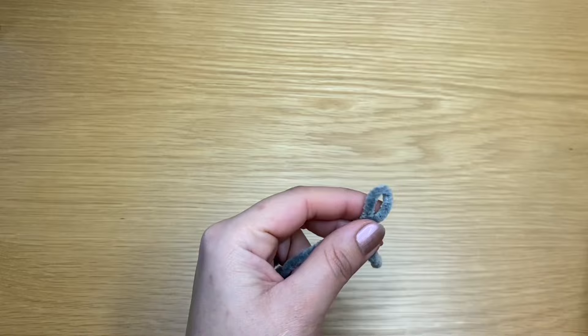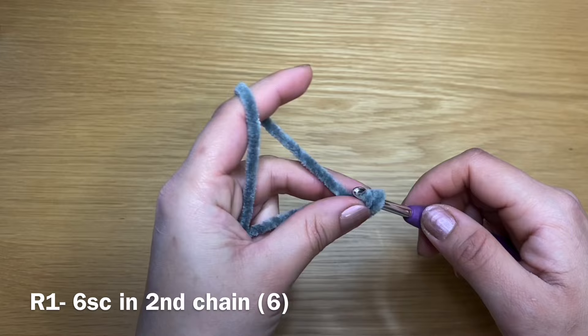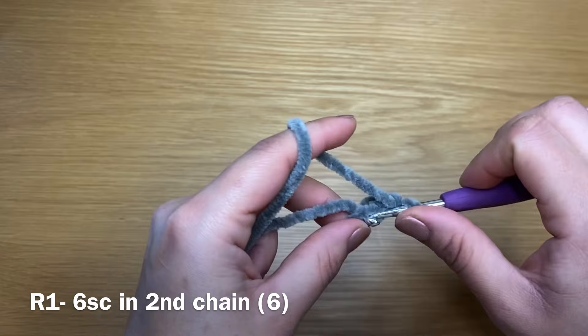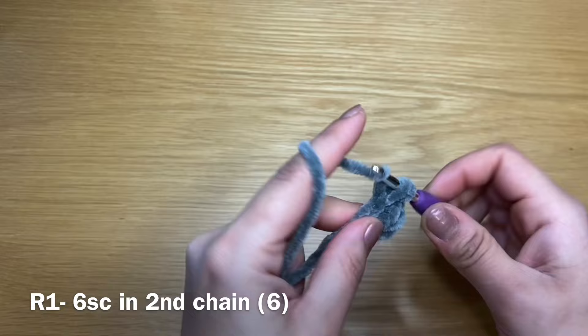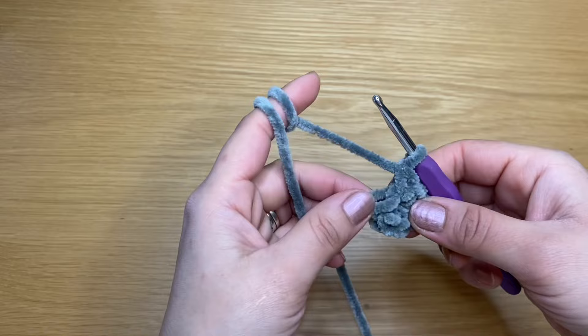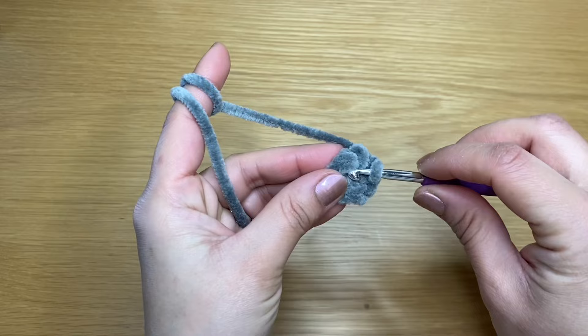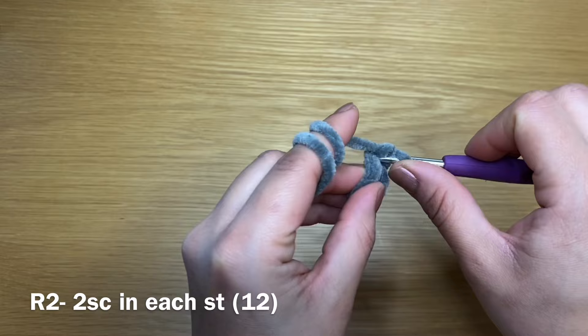Now onto the body. Start off with a slip knot and chain two to begin. Skip the first chain and in the very second one, work six single crochets — here's my first one, back into that same stitch, and work five more, through six. Once you have your six single crochets, pull on the end of the yarn to close the gap between the stitches. Now starting round two — for round two we're going to work an increase in every single one of these stitches, starting with the first single crochet: two single crochets in the first stitch, and work two single crochets all the way around.